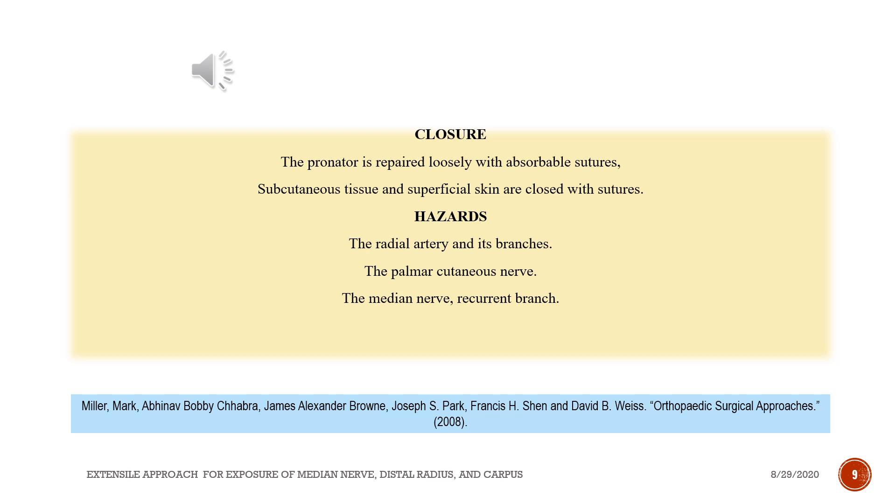The pronator is repaired loosely with absorbable sutures. Subcutaneous tissue and superficial skin are closed with sutures.